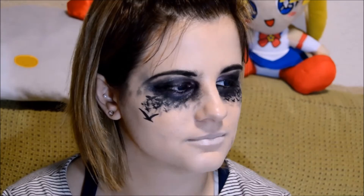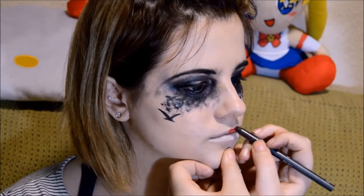To get a very pale tone on the lips, I'm applying some white eyeliner and the same powder as I used before. With our lipstick, I'm doing only the middle part and making the borders and the smile line with a black eyeliner.